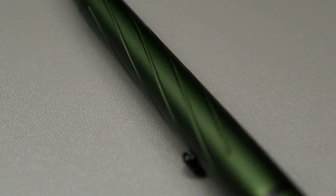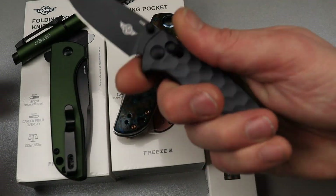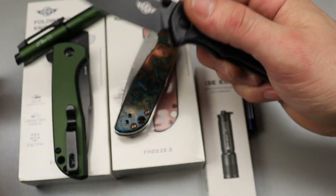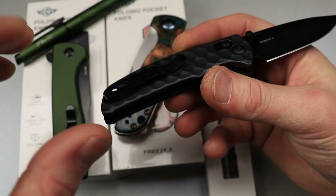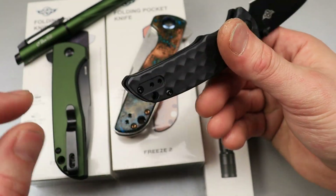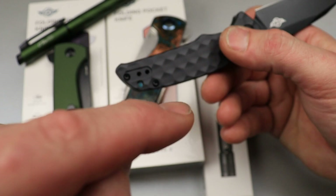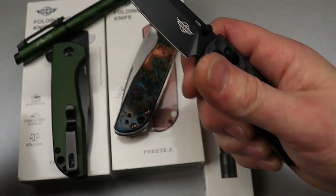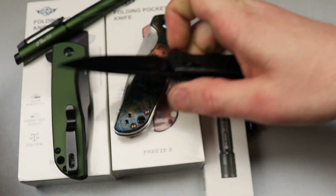Pretty cool stuff — up to 40% off. They do have crossbar lock knives now. I'm not sure if this one will be on sale, but they do have them and they might be. This one's got an inset deep carry clip that is reversible. It's the crossbar lock, 154CM steel, aluminum scales — a really cool knife.